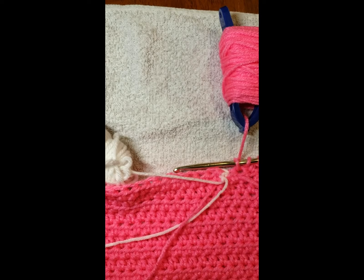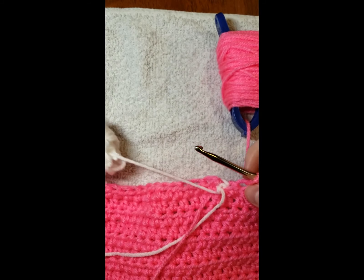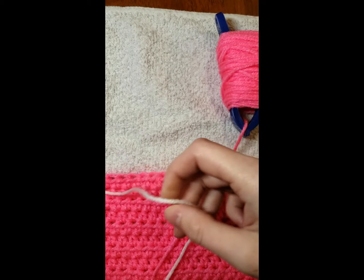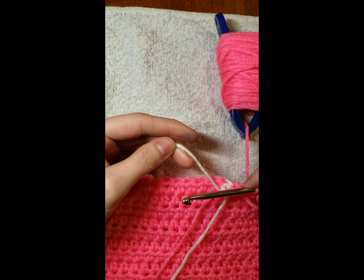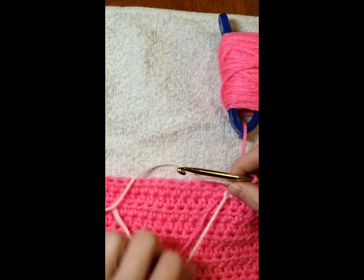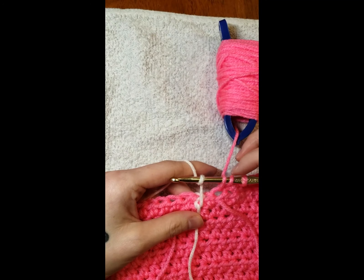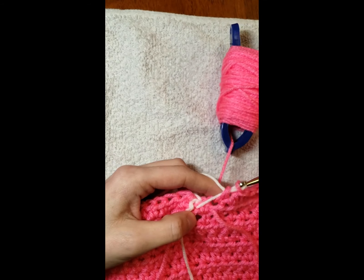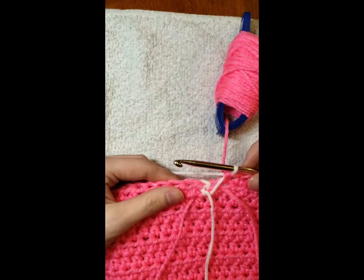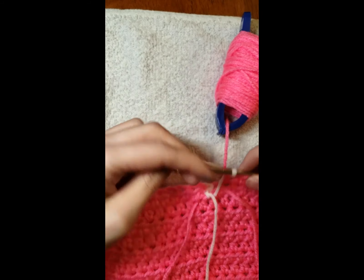I did 81 stitches, which should leave me with one stitch before the white. Now everybody does this differently — this is just the way that I do it. I'm going to unclip my white and we're going to need three white stitches. We're actually going to carry the white and finish this stitch — carry it over, not tight, give yourself a little bit of slack. So now we still have this stitch right here — one, two, three will be the stitches we need to do.